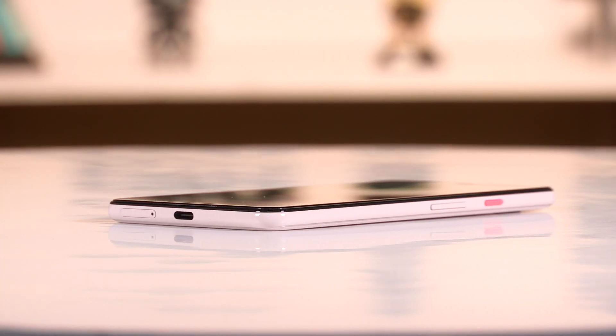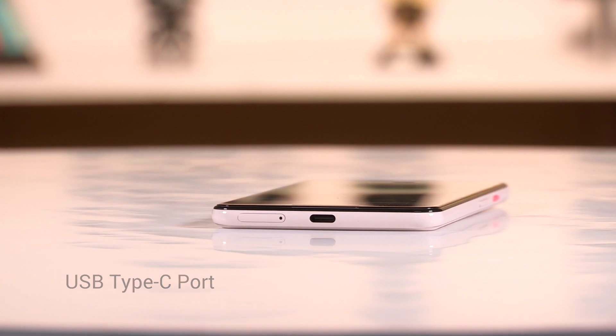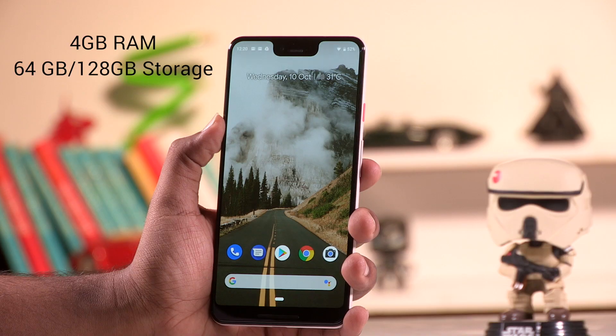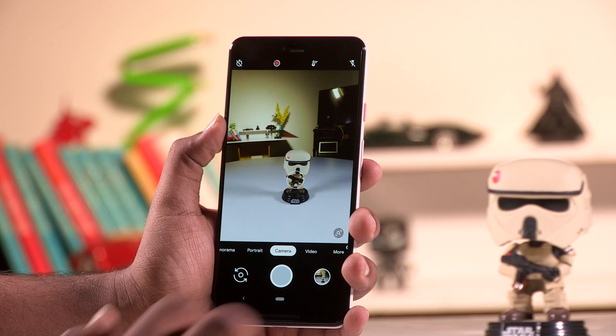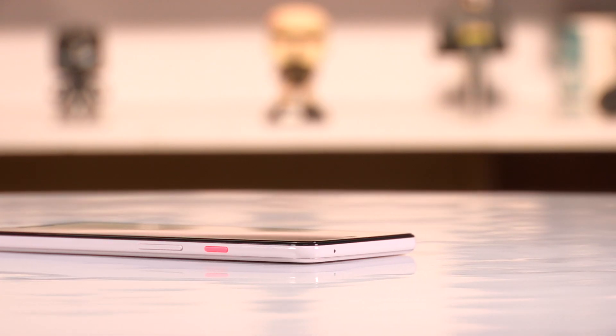The rest of the connectivity remains the same — the USB Type-C port is at the bottom, accompanied by the SIM tray. It's a single SIM smartphone with no expandable storage, but there is free unlimited online original-quality storage for photos and videos uploaded from the Pixel 3 to Google Photos until January 31st, 2022. The power button and volume rocker are on the right, exactly where they were on the Pixel 2.